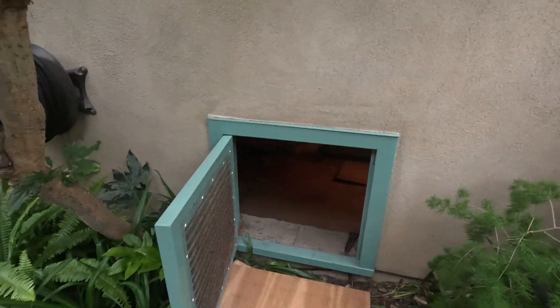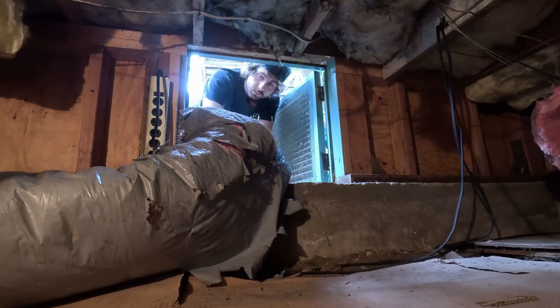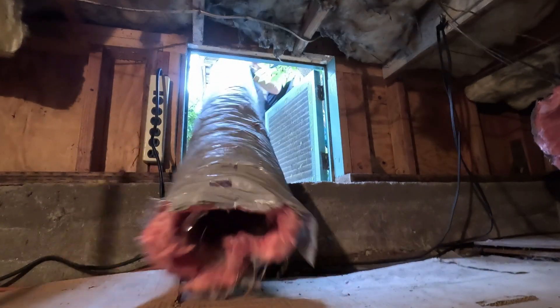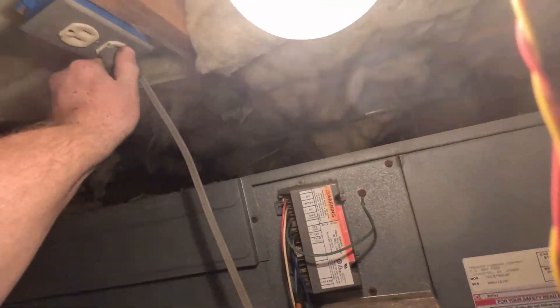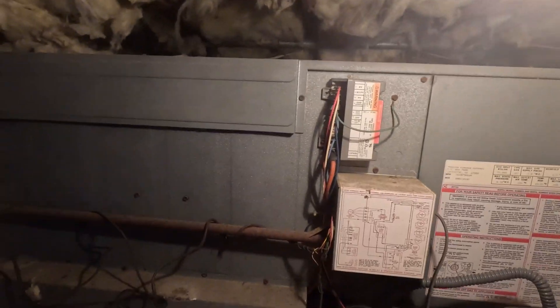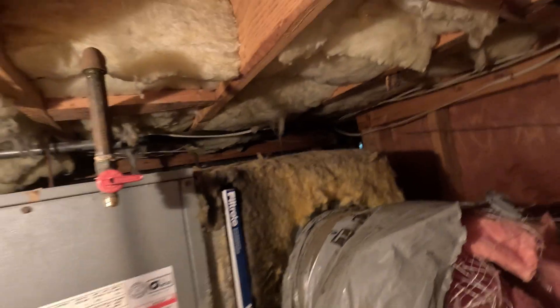We're gonna rip out this front ductwork right here and replace that first. Now we've got all kinds of space in here. Got our gas disconnected. It's crazy how little installation is needed on these furnaces. The exhaust is off the back — that sucks.